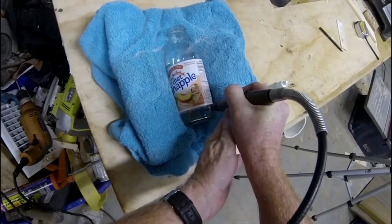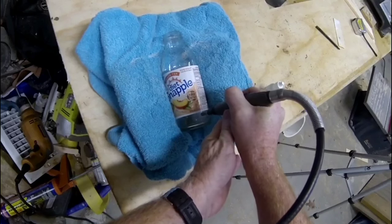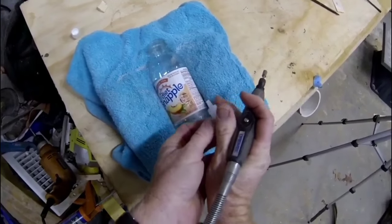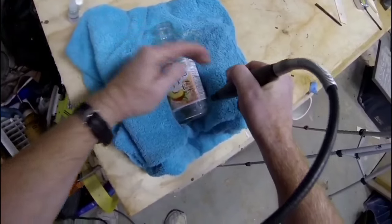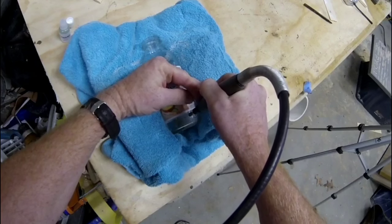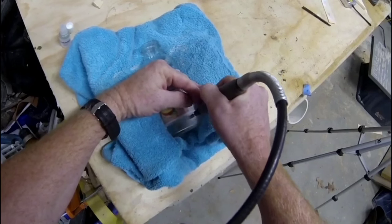You have to put a drop of the oil on the bottle and also add some to the diamond bit. As you start to grind, you'll see that the material turns into a white glass dust. Whenever you see that glass dust become dry, it's time to stop and add more lubricant.